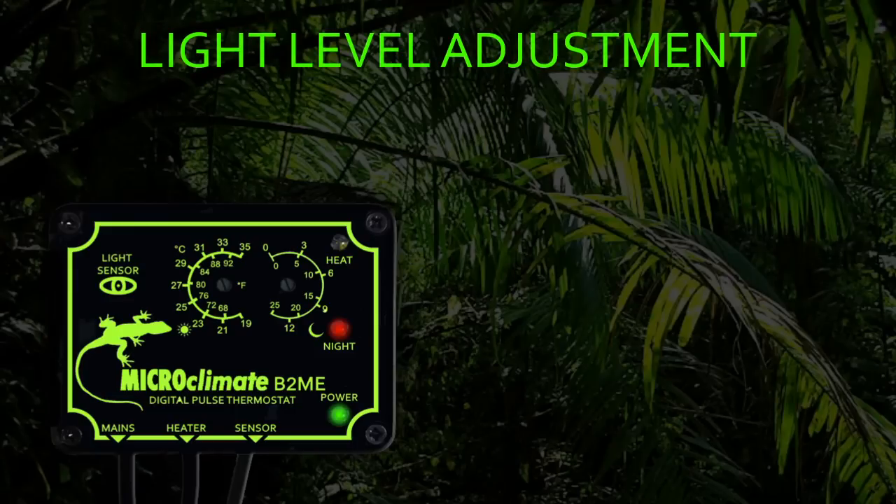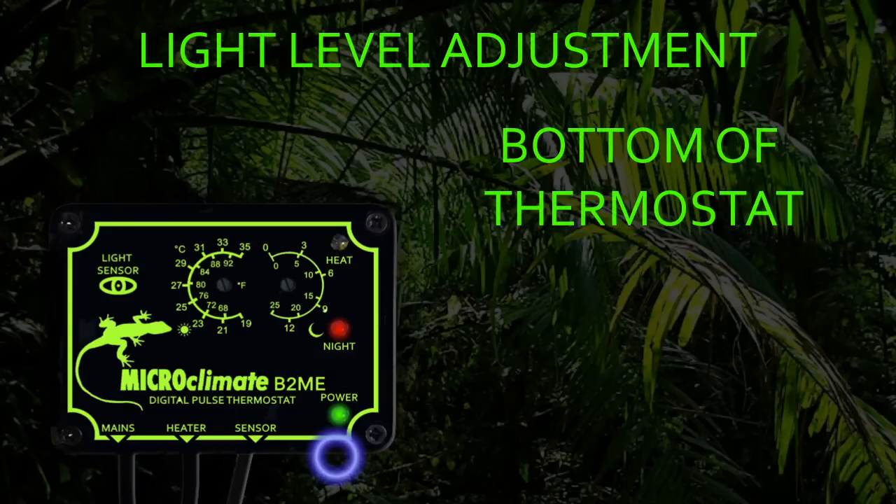The light level adjuster is located on the bottom of the thermostat next to where the sensor is fitted. The light level adjuster comes factory set at midway in its adjustment range. To fine tune the light level required to switch the thermostat into night mode, the adjuster can be turned clockwise to require it to get darker before switching into night mode, or anti-clockwise for the thermostat to switch into night mode sooner.